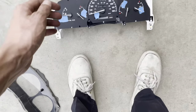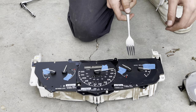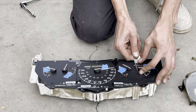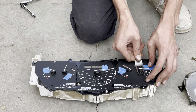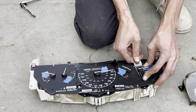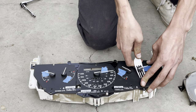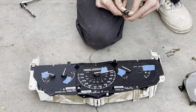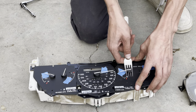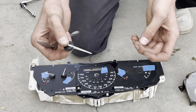Now that the cluster is out of the truck, grab your fork. Stick it in between the needles gently and wiggle it, prying upwards. You want to be very careful so you don't scratch the face plates at all — you want it to look original. Wiggle it ever so slightly. Do that for every single needle. If a needle comes apart, don't worry — it just press-fits back together, so no need to worry.